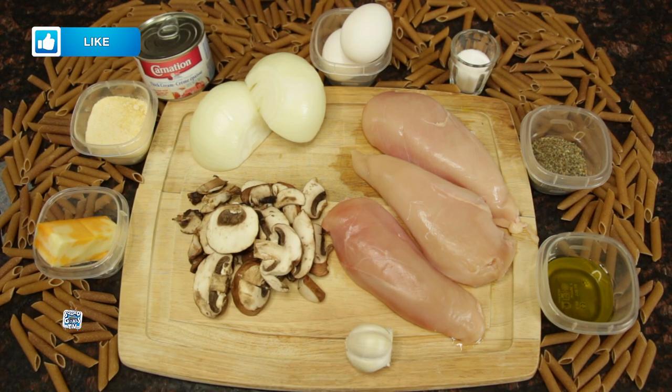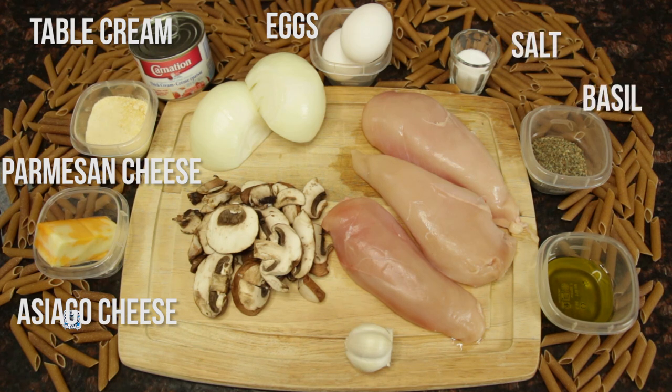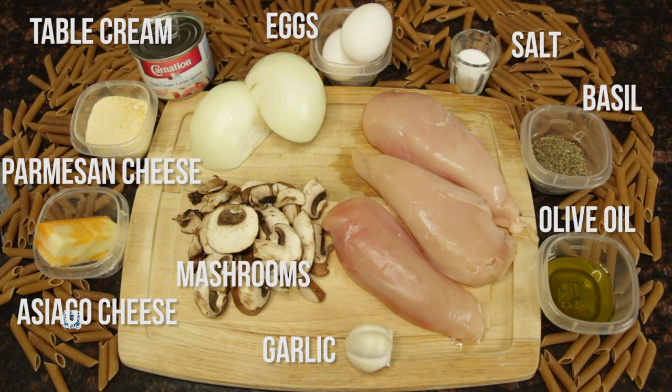To make our chicken carbonara we will need the following ingredients: our ciago cheese, parmesan cheese, table cream, eggs, salt, basil, olive oil, garlic, mushrooms, chicken, onions, and pasta.